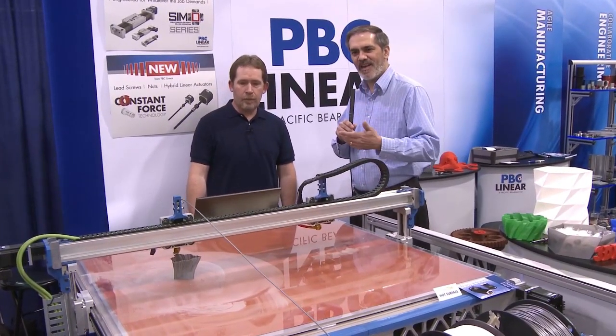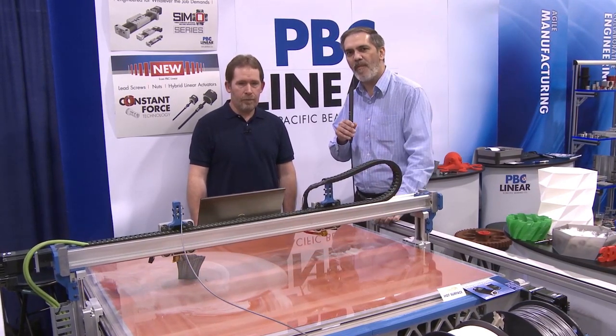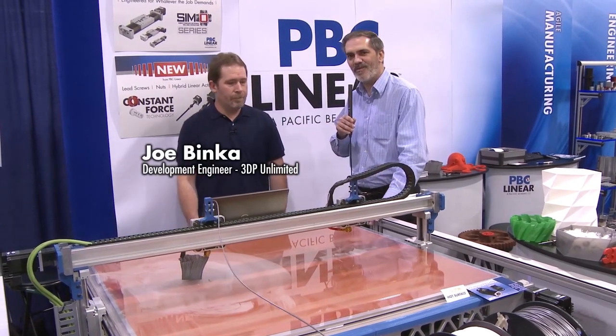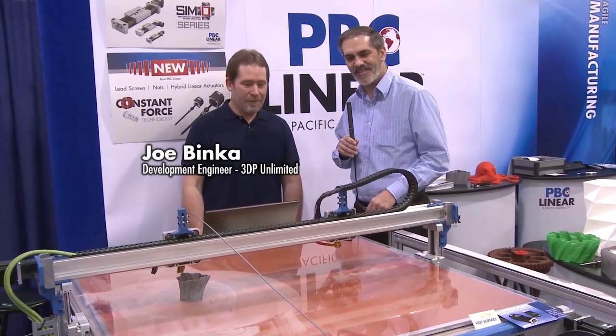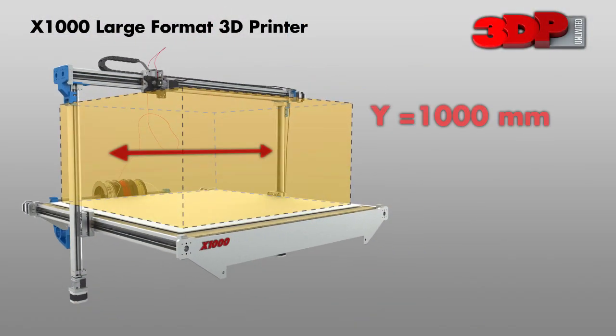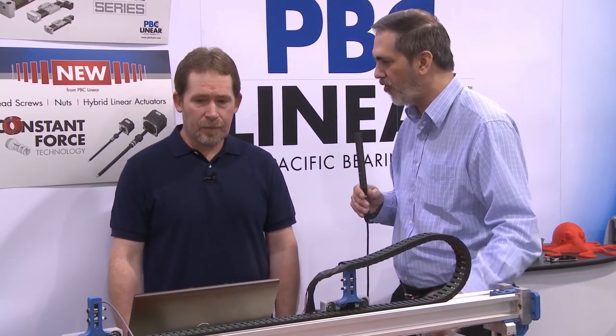We're here at ATX West and we have the 3DP Unlimited X1000 large format 3D printer here in our booth. I have with me Joe Binka, who was the development geek really behind the ideas — a lot of this came from him and his design group. One of the questions I have for you, Joe, is: this is a big printer. We're talking a meter by meter by half meter build area. What drove you guys to go large format?